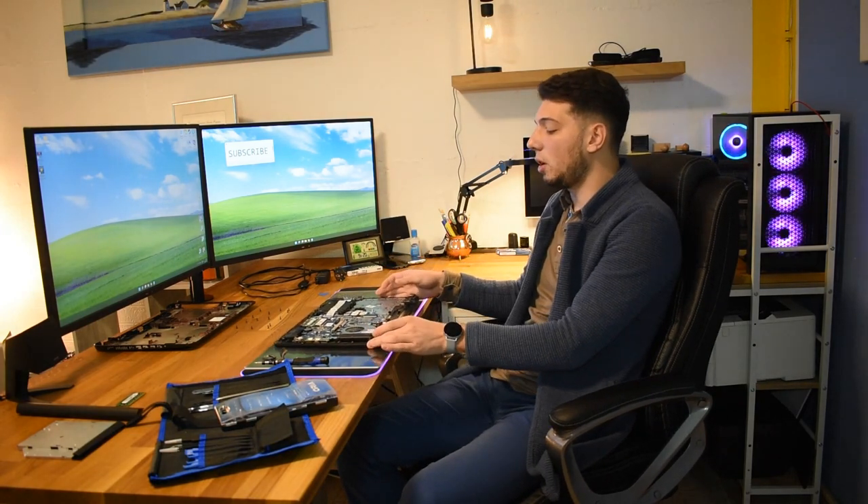Hey guys, welcome back. Today I want to do a quick little video. I've already opened up this laptop — it's not going to be a tutorial on how to do that. We are going to be upgrading the hard drive in this laptop. It's brutally slow, takes about two minutes to boot up. We're going to be upgrading that to an MX500 from Crucial — they have 3D NAND storage, so it is going to be an SSD.